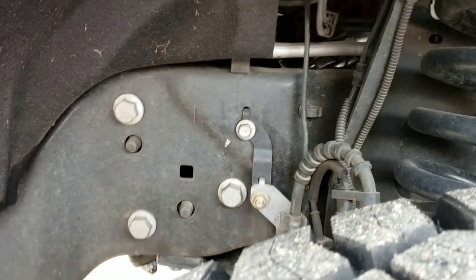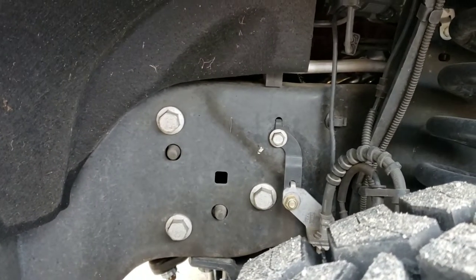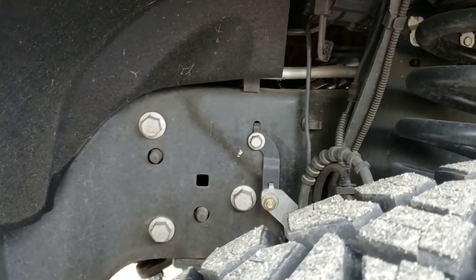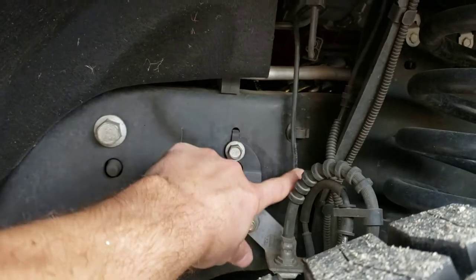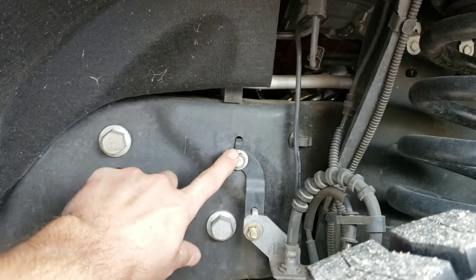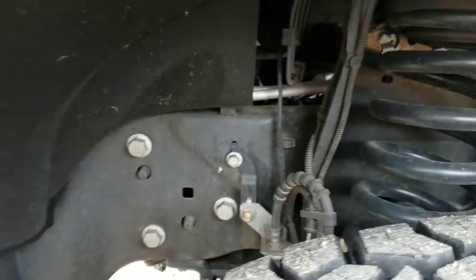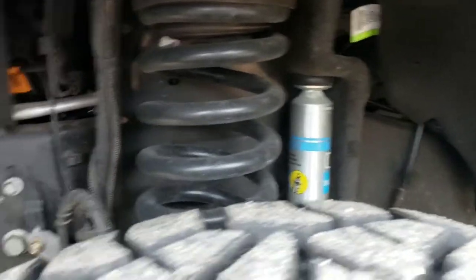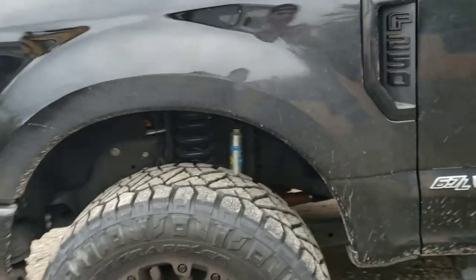Those brackets there are kind of a pain — you really gotta crank and move that brake line, which is kinda sketchy. That was the only part I didn't really like about that installation. You really gotta manhandle that line to get it down there. Other than that, it rides really nice. It definitely gave it some height and allowed me to clear 37s with no problem. I haven't had any rubbing yet.